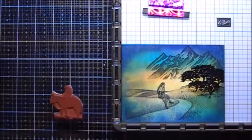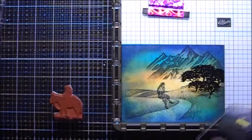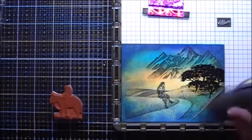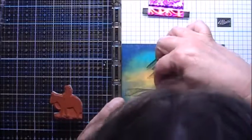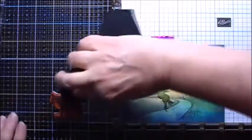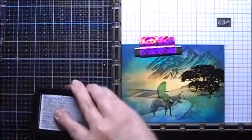I'm going to use my heat gun to help dry this pigment ink. I've made a mask for the girl. I've inked up the horse and rider, but I'm going to remove the ink from the rider.